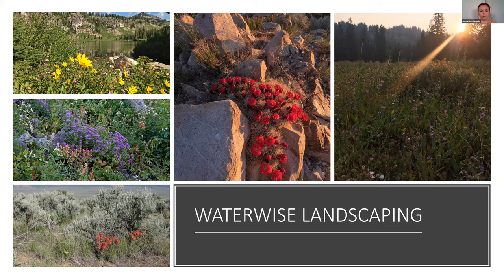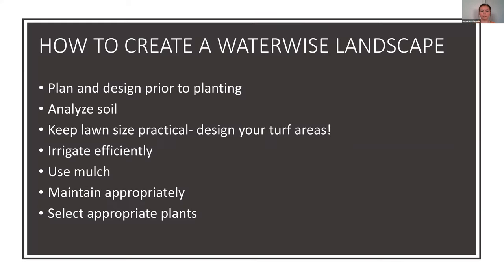To start out with creating a Waterwise landscape, there are things you want to make sure you're doing — pretty much like any landscape project. You're going to plan and design before you plant, analyze your soil, keep your lawn size practical, make sure your irrigation is going to be efficient, use mulch, maintain it, and select the appropriate plants.